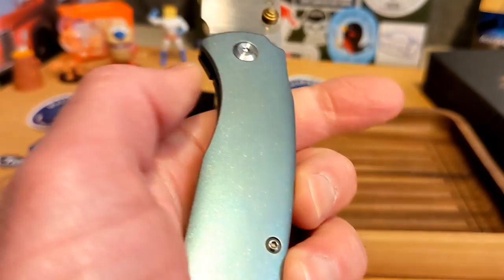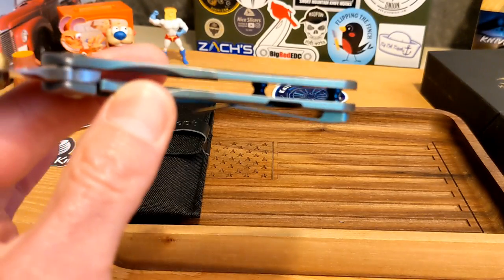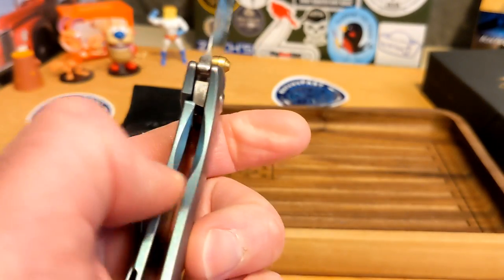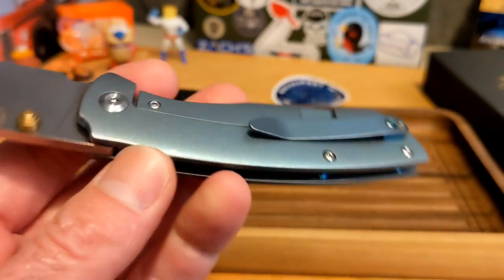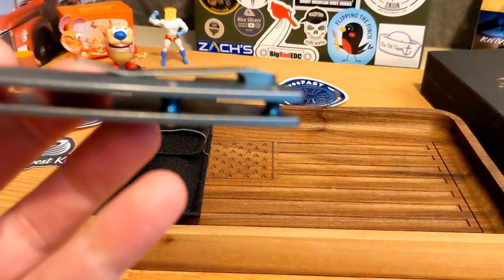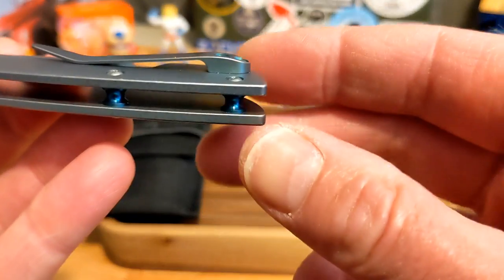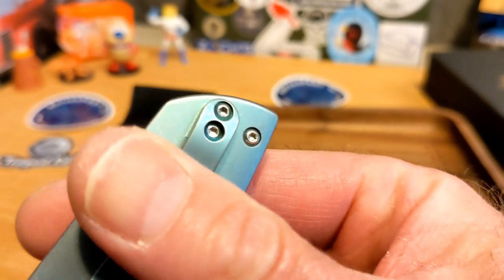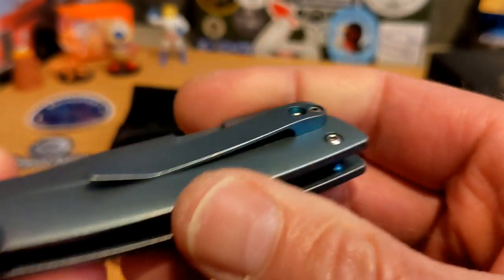There is no skeletonization, but you do have some chamfering on the lock bar — we'll talk about that in a moment. Everything is well done; the screws are rounded very well. You have a right-side-only titanium milled clip.